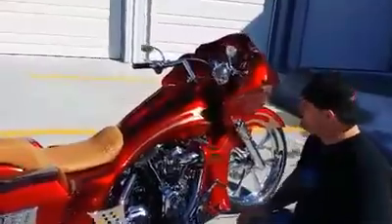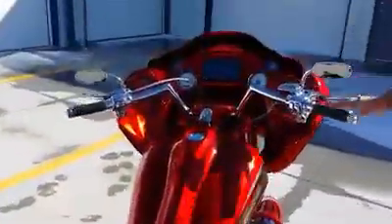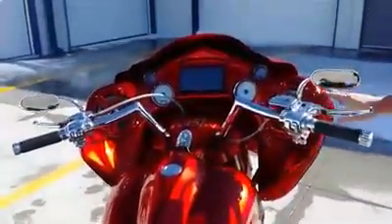Also the hourglass dash. Pop-up gas cap. This is our wicked inner fairing we just finished up for the Road Glide.